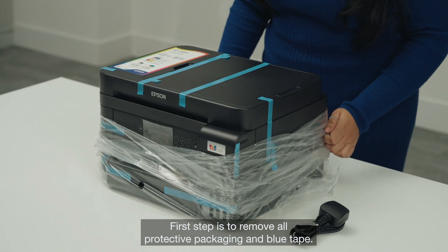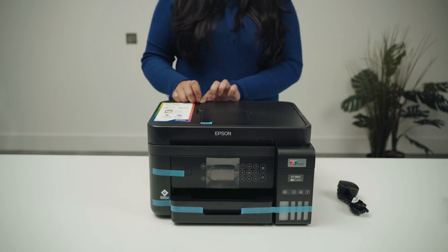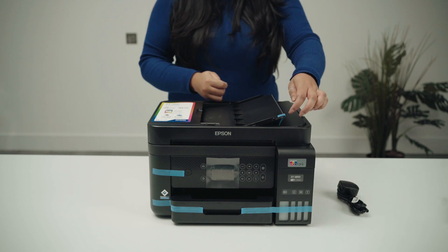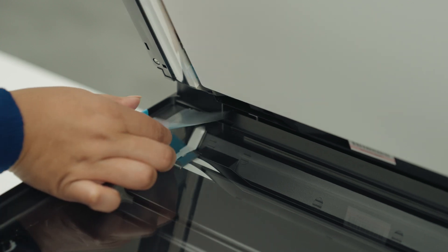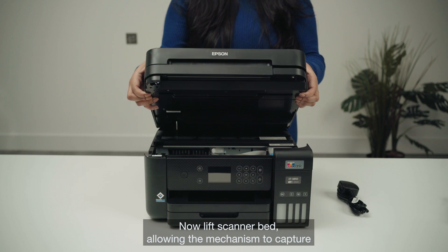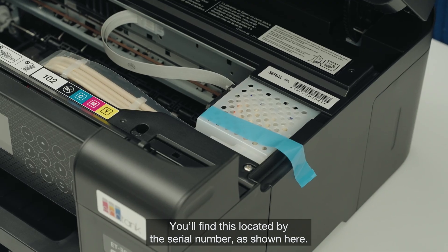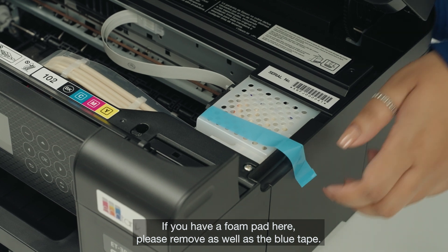First step is to remove all protective packaging and blue tape. Now lift the scanner bed, allowing the mechanism to capture and hold the scanner bed in place. You'll find this located by the serial number as shown here. If you have a foam pad here, please remove it as well as the blue tape.